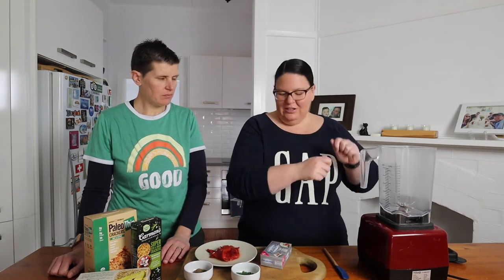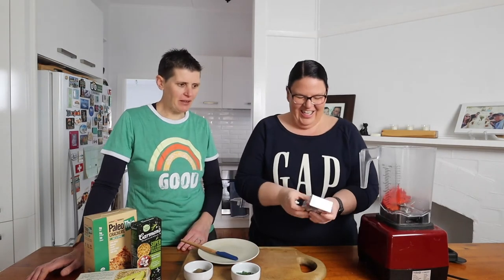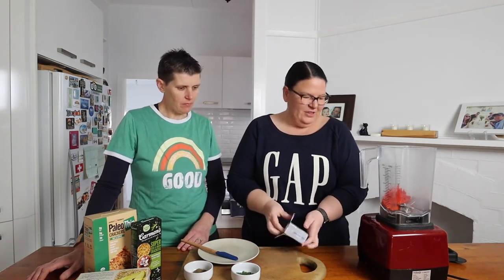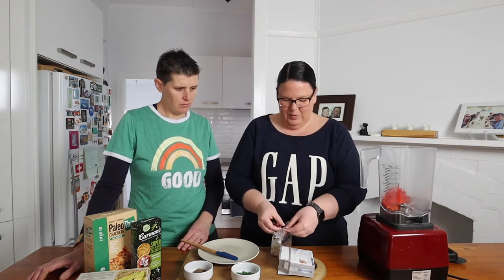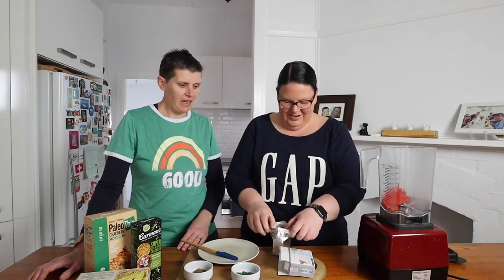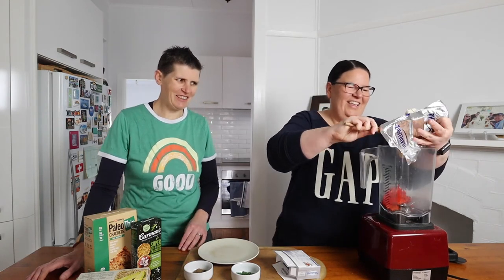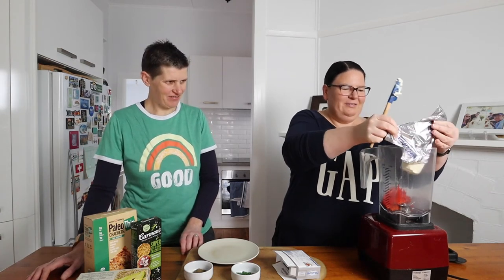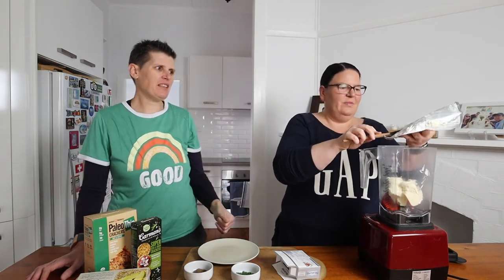We're going to pop everything in the blender except for the chives, because we want those stirred through at the end, and blitz it all up. I've put the capsicums in and I'm going to pop the cream cheese, salt, pepper, and garlic powder all into the blender. You probably want your cream cheese to be soft as well — it just makes it a bit easier to get it smooth quicker.